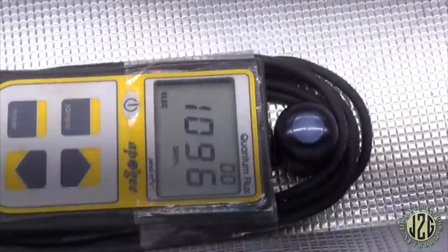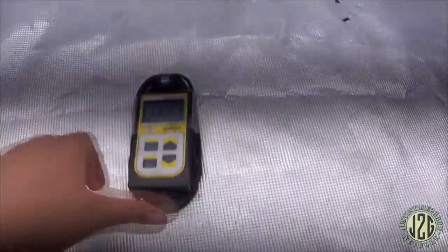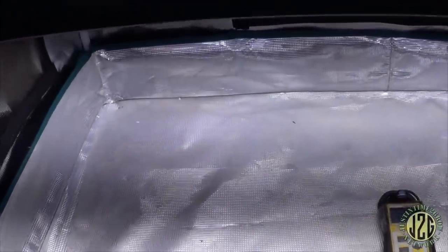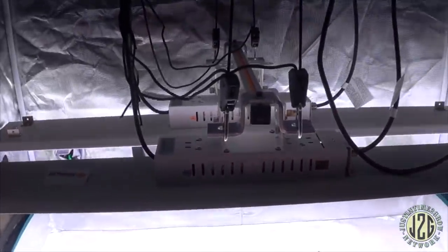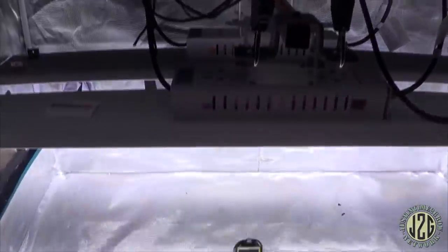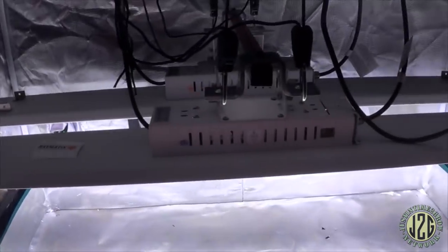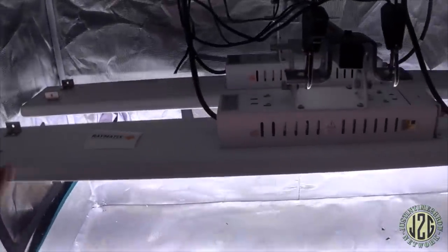Try the near side in the middle: 1100. Pretty much if you want to blow up your tent, this is the kit for you — 1300 in the middle, a thousand at the side, about a thousand at the corners, 1100 on the near side. That's giant colas. You could raise this up a bit because at 16 inches that's going to be pretty intense unless you have your setup and nutrients dialed in. They suggest 18 inches on the website, which is about right.